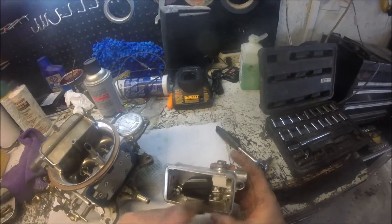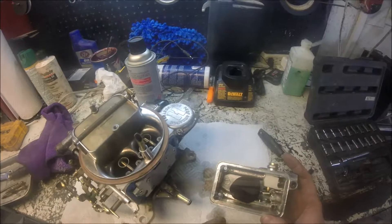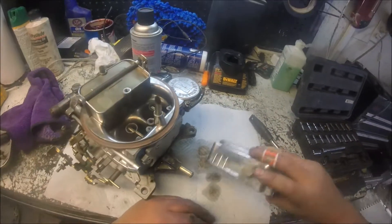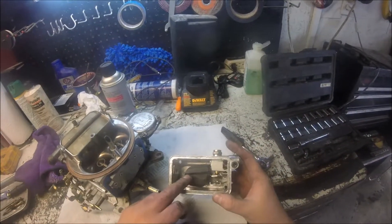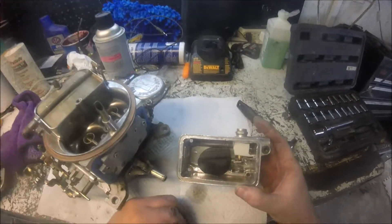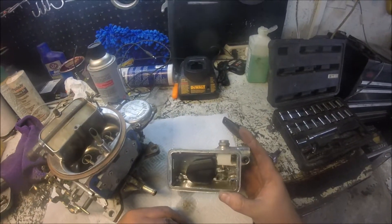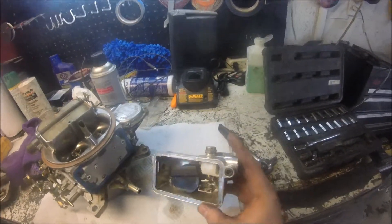This looks horrible. Little shavings. That would definitely kill the floats. You can see I had it shut almost all the way off and the thing was still pouring out.